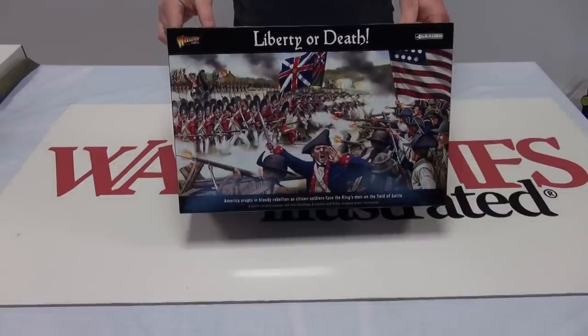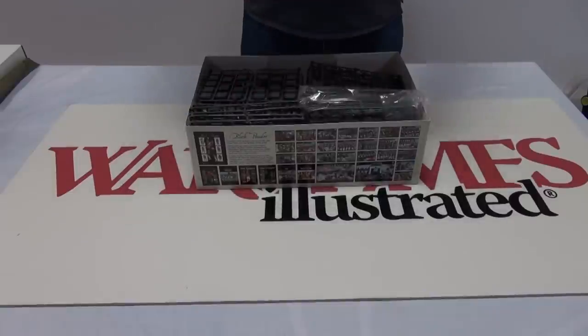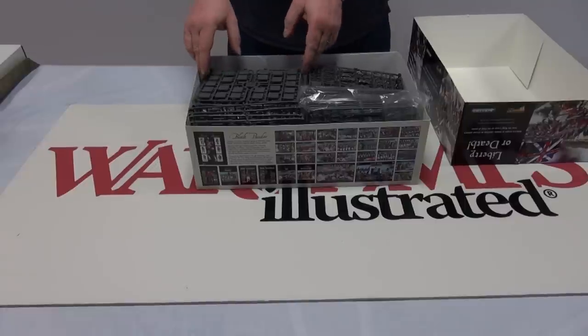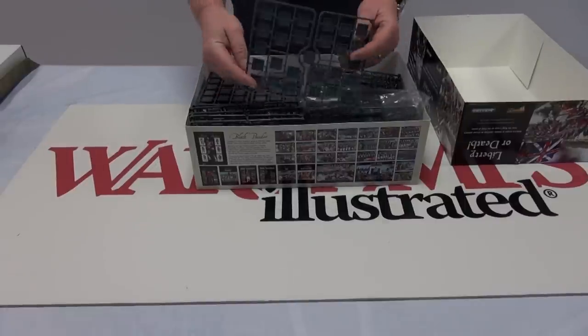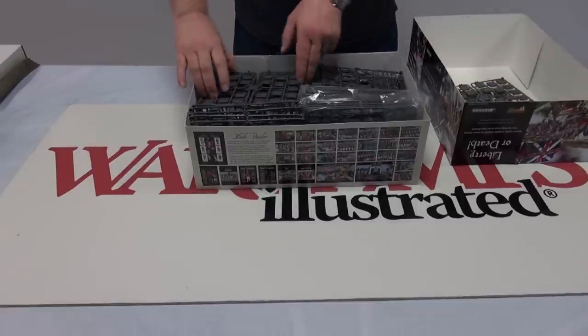Well, a massive box set to start with — even before assembly you're going to have to think about where you're going to store this beast. Whilst I unpack the whole thing, let's take a detailed look at some of the sprues. I've counted 31 sprues in all, with 11 different variations.